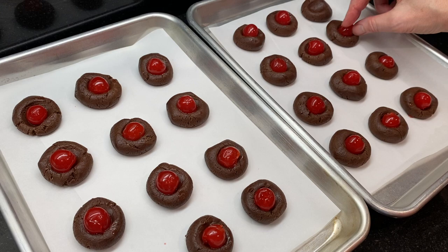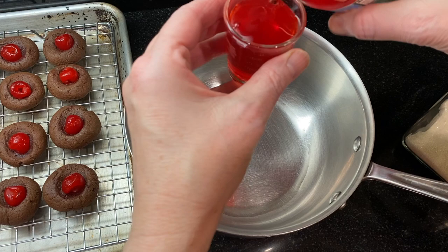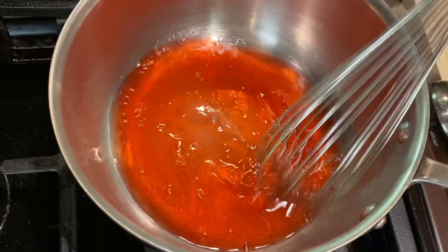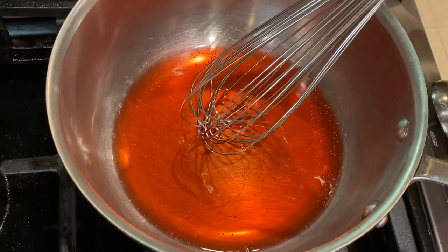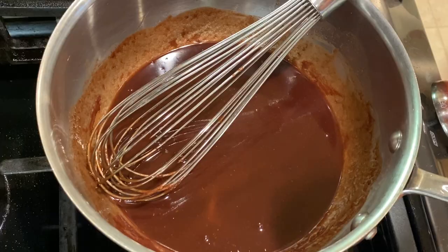Cool on the baking sheet for five minutes and then on a wire rack until they're completely cooled. While the cookies are cooling, combine two tablespoons of water, two tablespoons of maraschino cherry juice, and two tablespoons of sugar in a medium saucepan. Cook over medium heat, whisking every so often. Bring the liquid to a simmer, and once the sugar has dissolved, add about half of the chocolate wafers — about a half cup or four ounces. You can also use chocolate chips. Stir to melt, then remove from heat and let it cool for a few minutes.